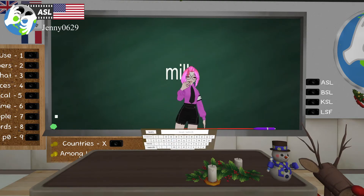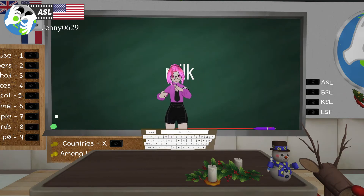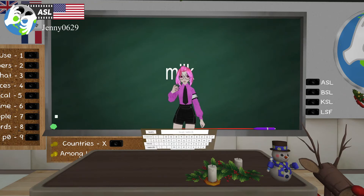You gotta have milk with cookies. Milk — it looks like you're milking a cow, squeezing the udder. This is a really good sign to know for babies, because a lot of the time babies want to communicate that they're hungry. A lot of deaf families — and even hearing families — will teach their babies this sign: milk.